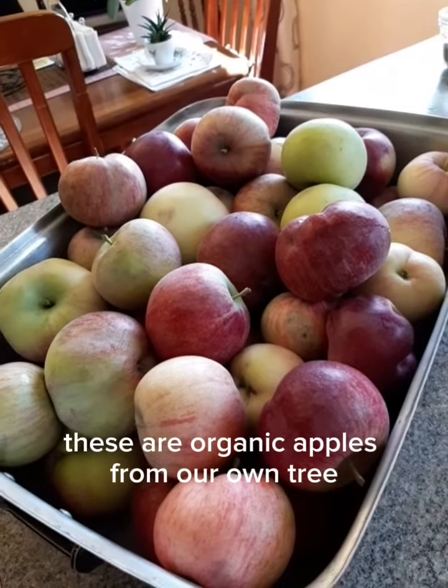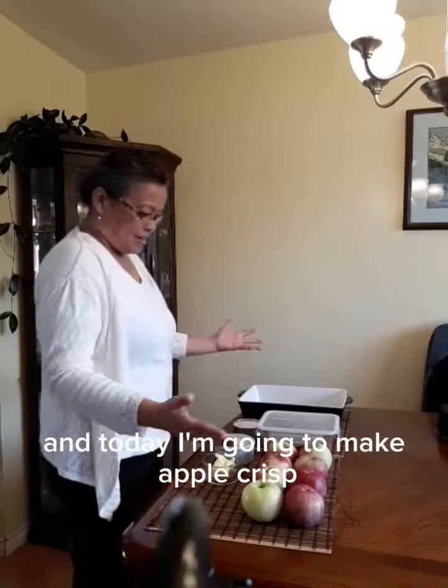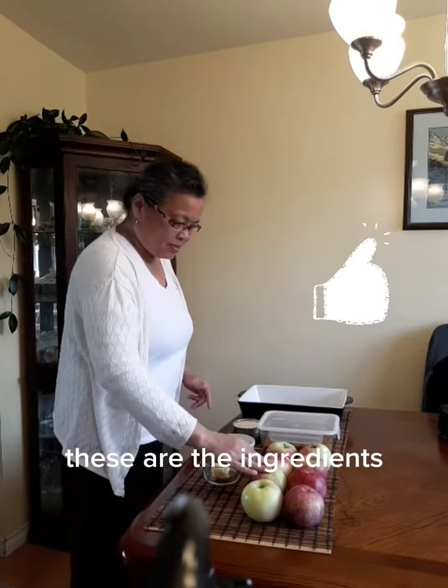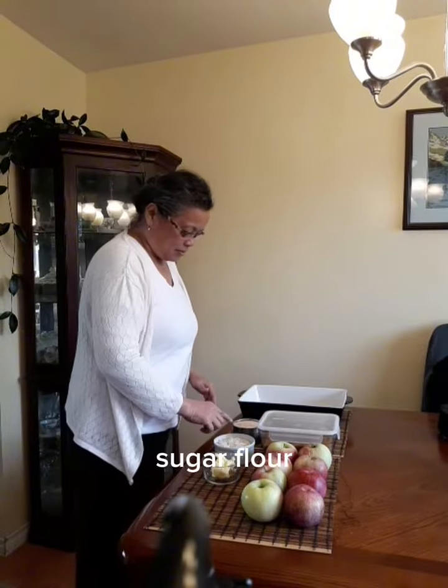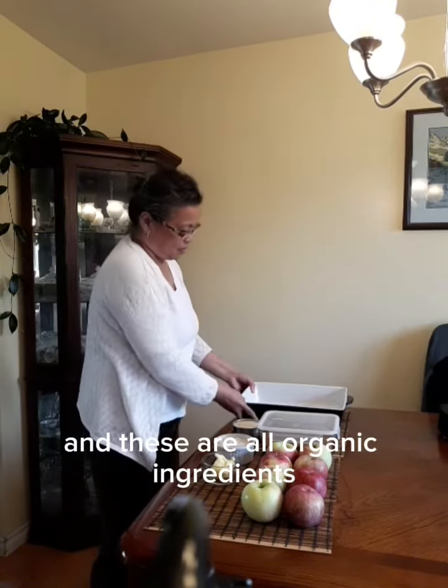These are organic apples from our own tree and today I'm going to make apple crisp. These are the ingredients: baking apples, sugar, flour, oats, butter — and these are all organic ingredients.